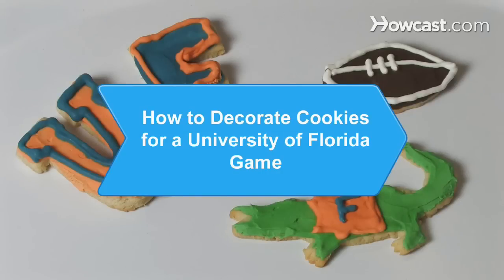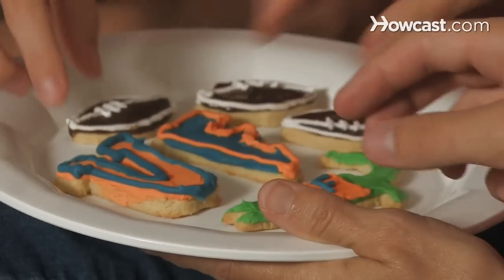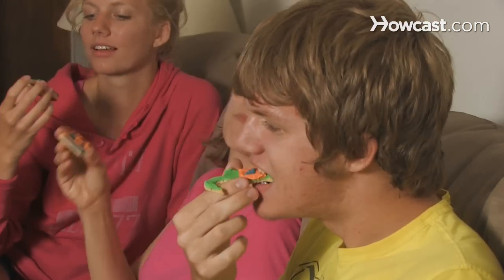How to Decorate Cookies for a University of Florida Game. Cheering on the Gators will be that much sweeter with these tasty treats in your mouth.